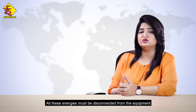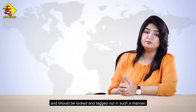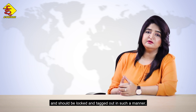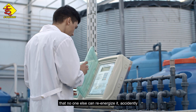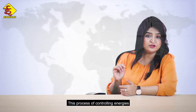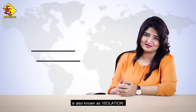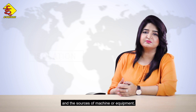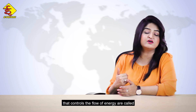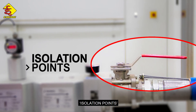All these energies must be disconnected from the equipment and should be locked and tagged out in such a manner that no one else can re-energize it accidentally. This process of controlling energies is also known as isolation, and the sources of a machine or equipment that control the flow of energy are called isolation points.